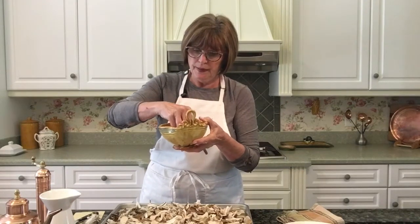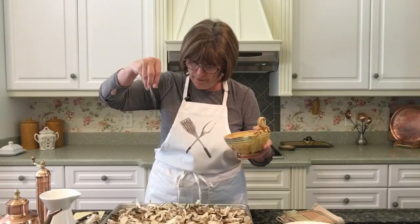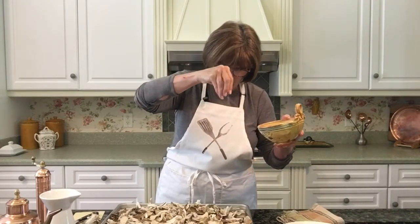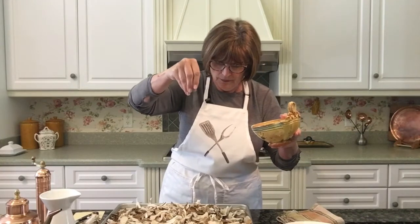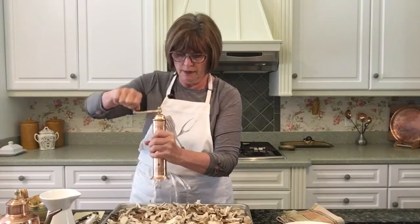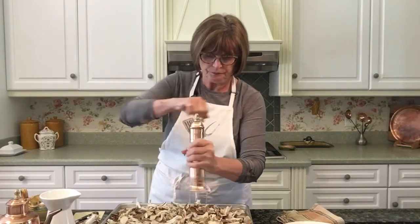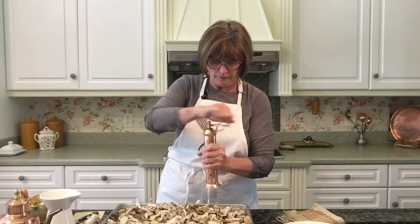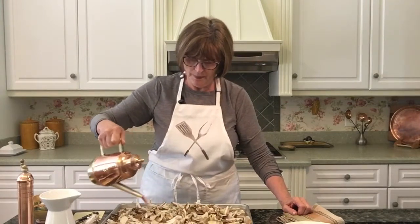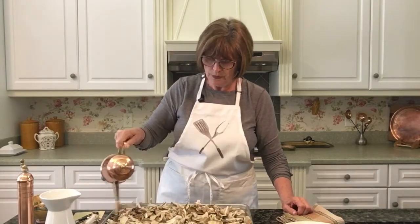The first thing we'll do is season it. Here I have some kosher salt — you just want to season from high and make sure you're getting a good covering over the top of your mushrooms. When they come out of the oven, you definitely want to taste them to see if you need any more seasoning. And a little bit of black pepper for a little spice. I like to put some extra virgin olive oil — just drizzle it over the top, about two to three tablespoons is plenty.